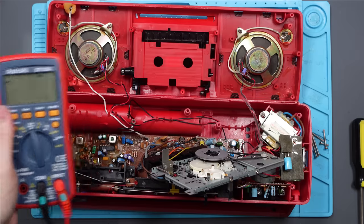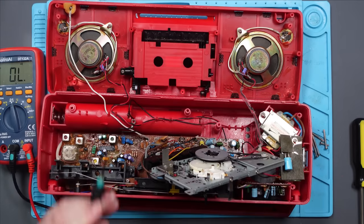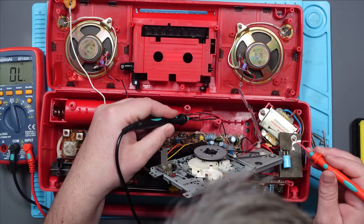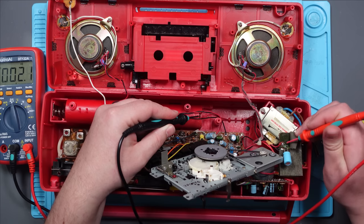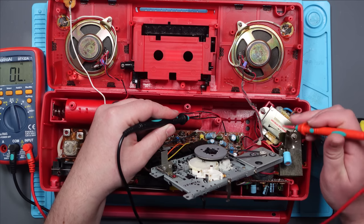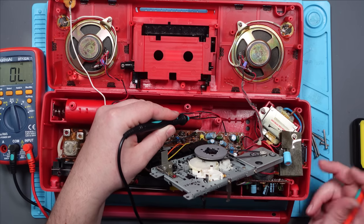As always, let's check the simple things first. Multimeter in continuity mode, which is the mode that beeps when we get a complete circuit. So we can see the red wire goes from here and then up into this. So it goes from here into here — this is obviously some kind of transformer. Yes, it can be mains powered as well, which is here.